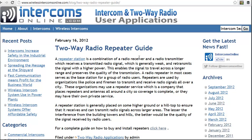A repeater is a combination of a radio receiver and transmitter in one box. What it does is it receives a signal — generally a weak signal — and retransmits it at a higher power.